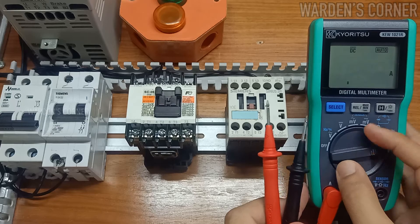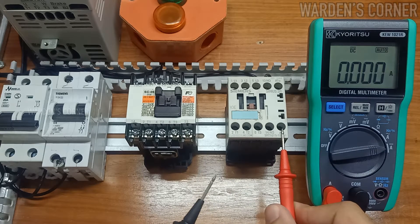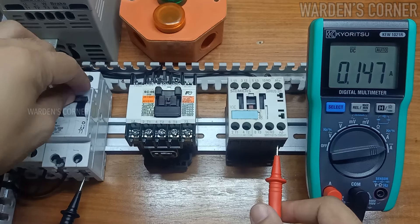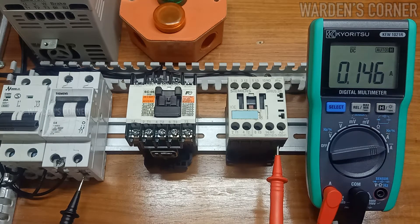As for DC current measurement, our test leads will be connected between the A2 terminal of the 124-volt DC coil magnetic contactor and line 2 of the main supply voltage. Switch on the circuit breaker — 0.146 amperes or 146 milliamps is displayed on the LCD.